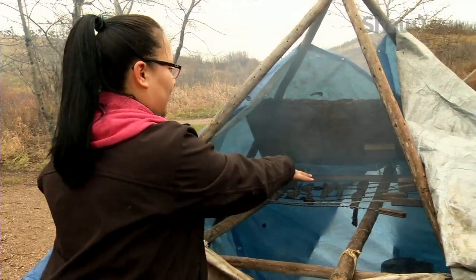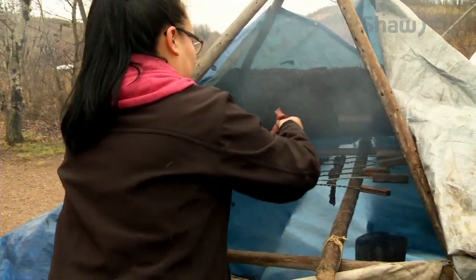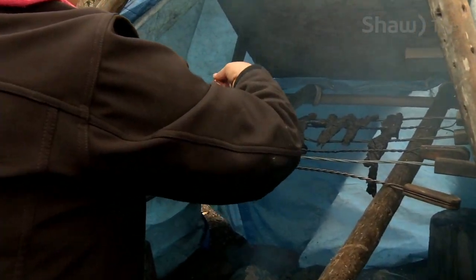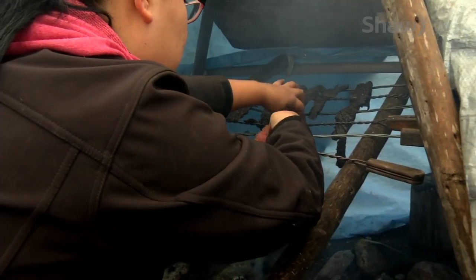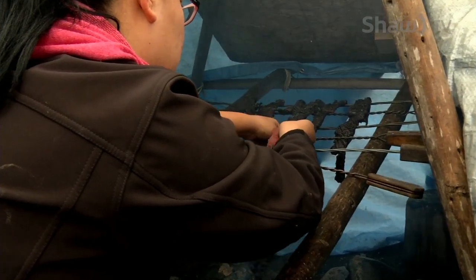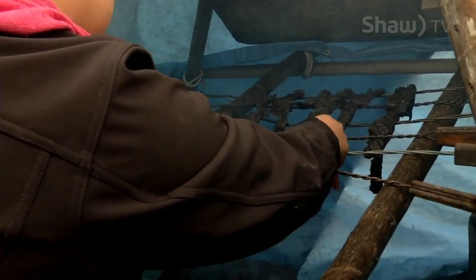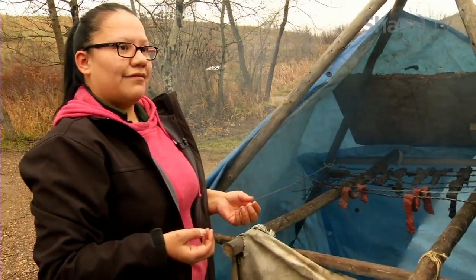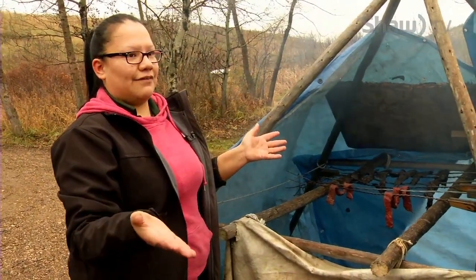I've created some racks here. I'm just going to place them over top, just like so. And just like that. They hang there all day. I have some in the back there — we made those the other day and it took us all day, from 10 all the way until five o'clock.